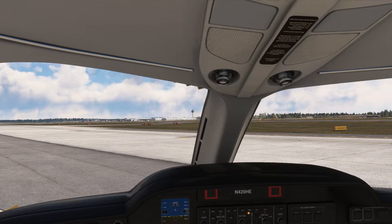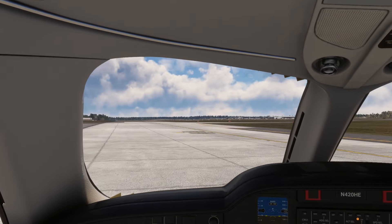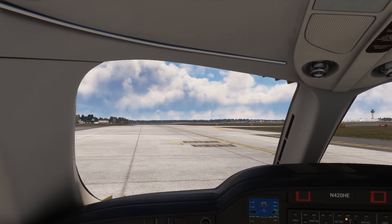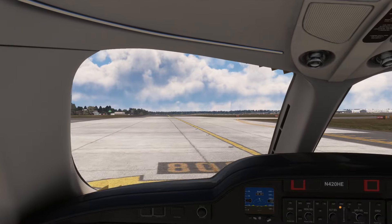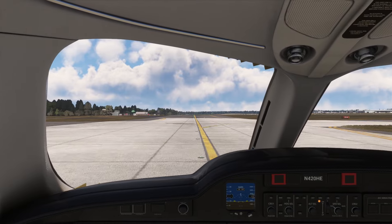This has been fun looking at the HondaJet. It's been updated many times since it first came out, and I've really been surprised at how good it is. There are lots of functions I haven't even touched on, like configuring the different displays to show different things.